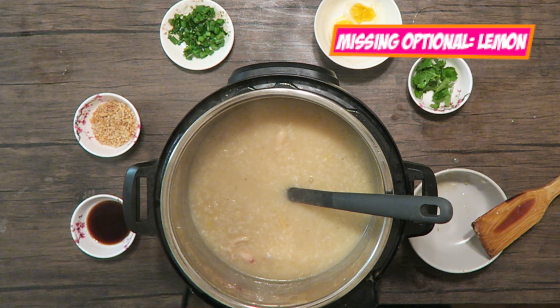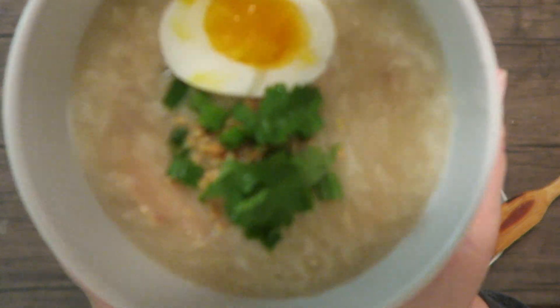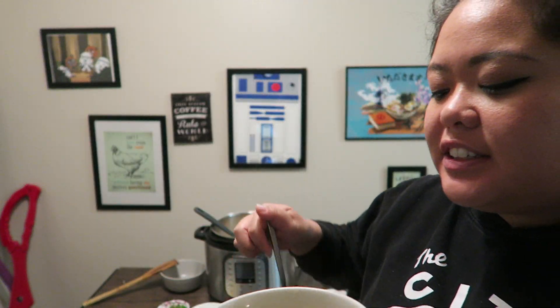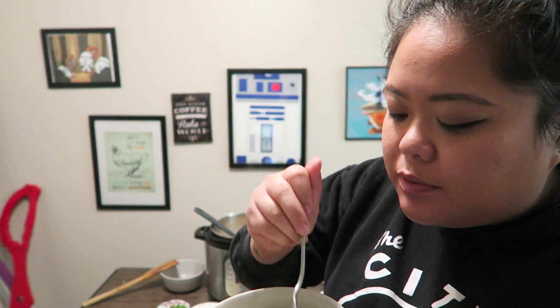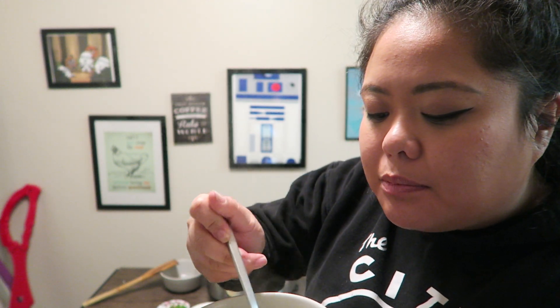If you think it needs more you can always add patis after in your own personal bowl. Here you go — we're gonna give this a try. Here's the bowl; it has a nice serving of everything. Going in — just gonna grab a piece of the chicken, a little bit of that garlic, and all the greens on top.